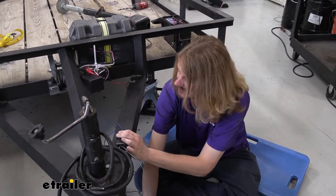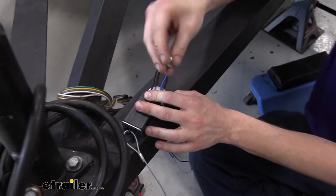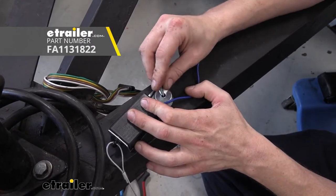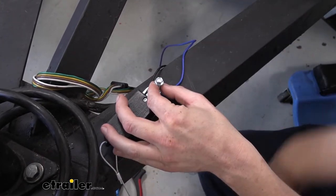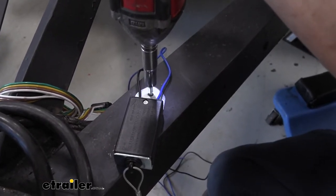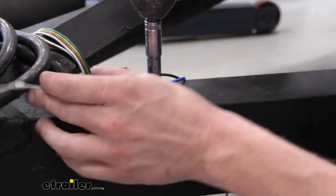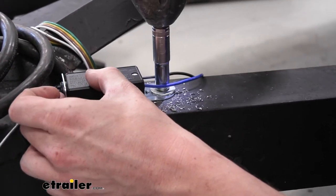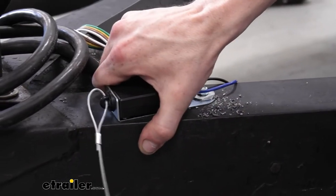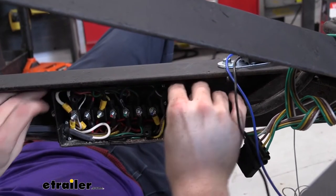We're going to mount ours here. You do not get any mounting hardware included with your breakaway switch, so you will have to provide your own. We're going to use a self-tapping screw and run it right at the top, with a little fender washer to give additional surface area to pull the switch down and hold it in place. We're going to use a 10-millimeter socket to run this in. Always double-check that there's nothing on the other side before you drive your screw in. Make it snug but not overly tight — you want it to be able to do just a little bit of pivot.